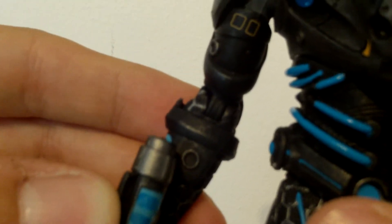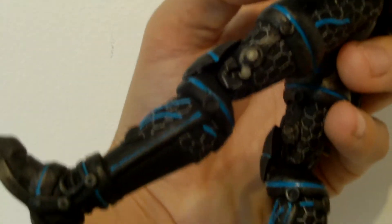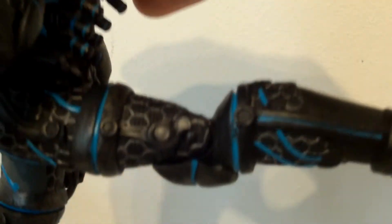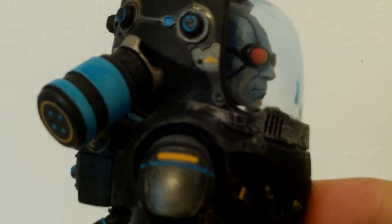He doesn't have any waist articulation. His legs go up this far forward and backwards — backwards is more for some reason, which is a bit weird. He bends at one point of the knee, and the feet are on a swivel. So yeah, it's a very very nice figure.